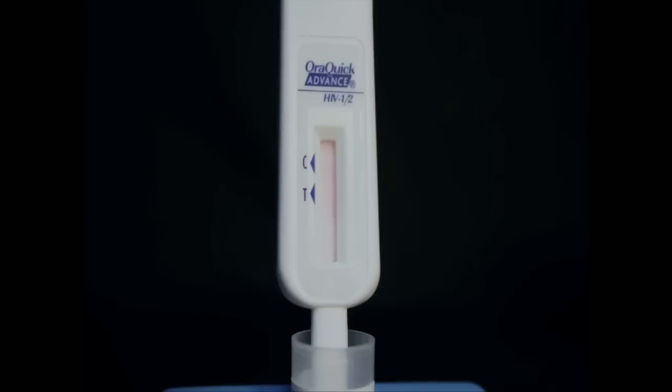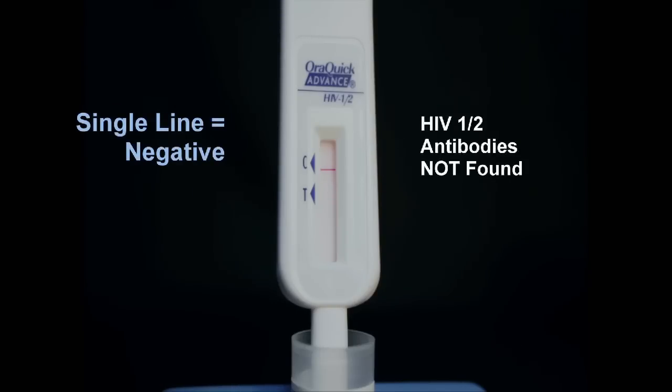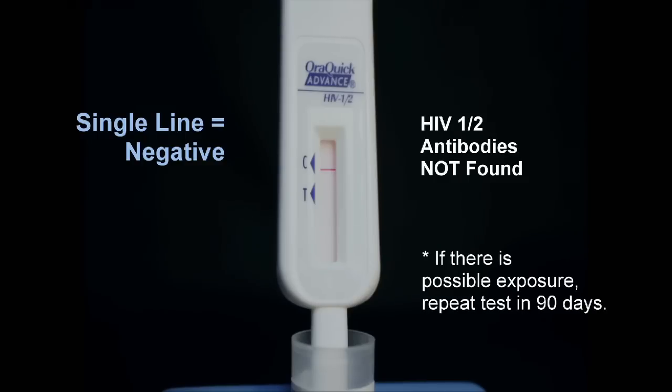It is important that you read the results in a fully lighted area. After 20 minutes, look at the result window of the test device. A reddish purple line next to the triangle labelled C and no line next to the triangle labelled T indicates a negative test. A negative test means that HIV-1 and HIV-2 antibodies were not detected in the test sample.